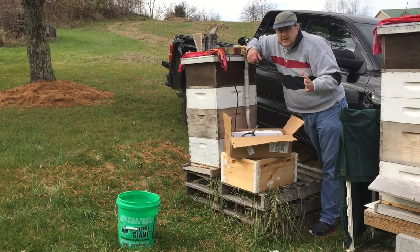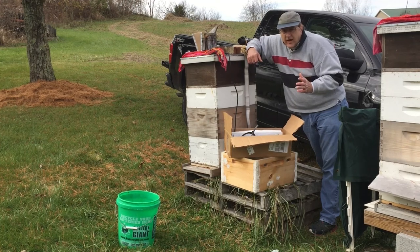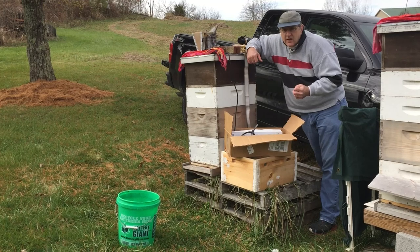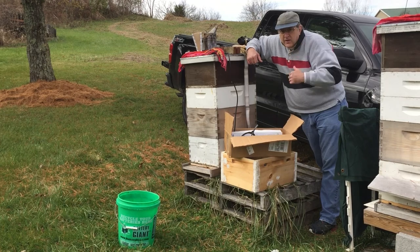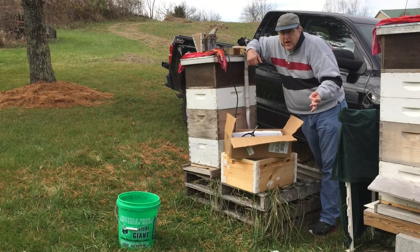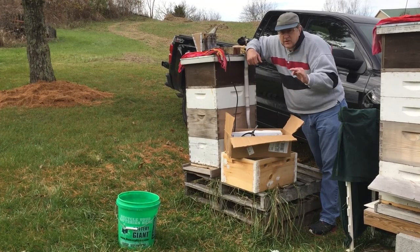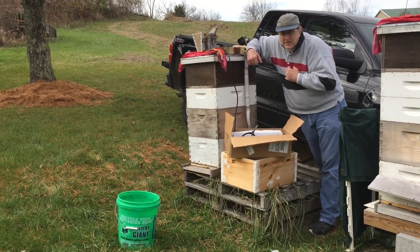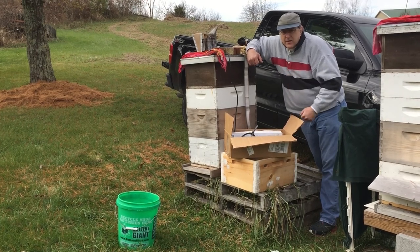Please don't use this as a training video. You need to do your own research on oxalic acid and how to do the treatments. Oxalic acid is a dangerous chemical and is dangerous for humans — for eyes and respiration. This is my experience, this is what I'm doing, this is what I've learned, but you need to do your own homework. I may be doing something incorrect, but this is the way I understand what needs to be done.